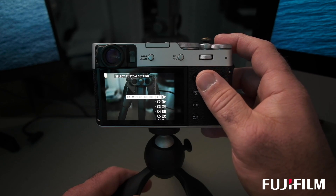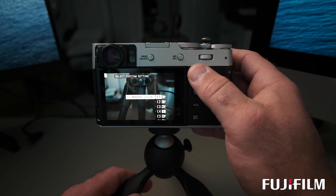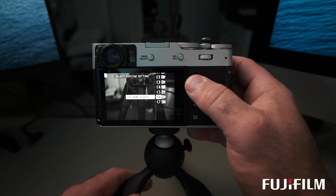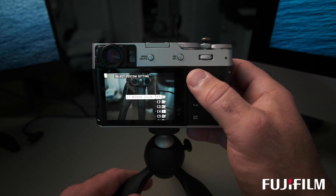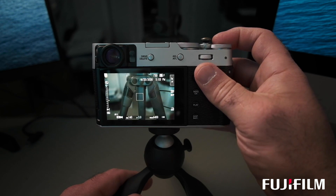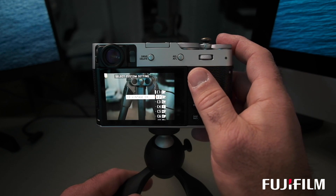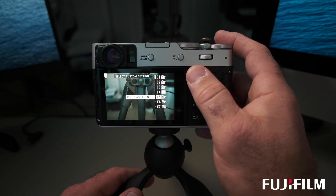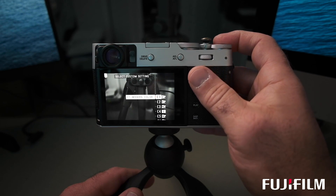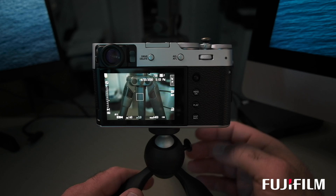The top function button I've set as film simulation. By pressing it while looking at a scene in live view, I can select whatever simulation best applies to the scene. If I want to shoot in black and white, I can see a live preview right before my eye without having to dive into the menu or guess how it's going to look. I can actually see a live version just by setting this as my function button for simulation. These are all custom simulations I've set up with my desired look.